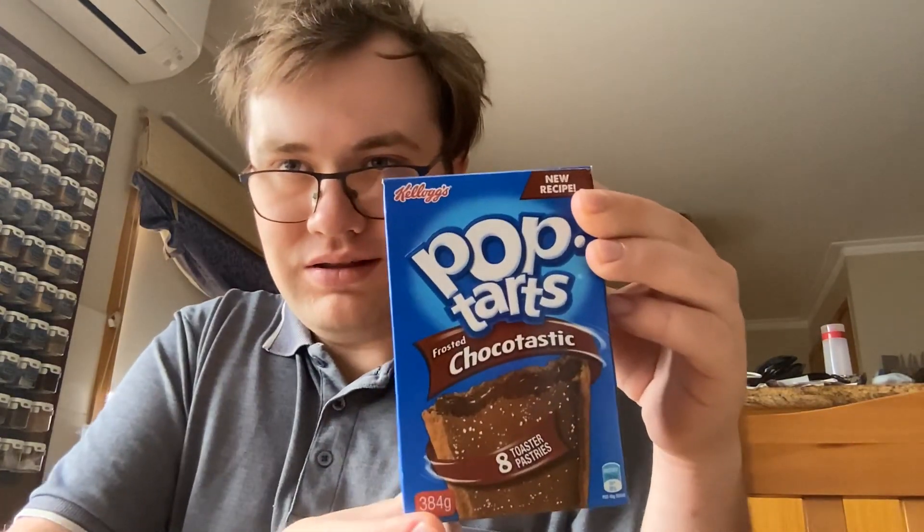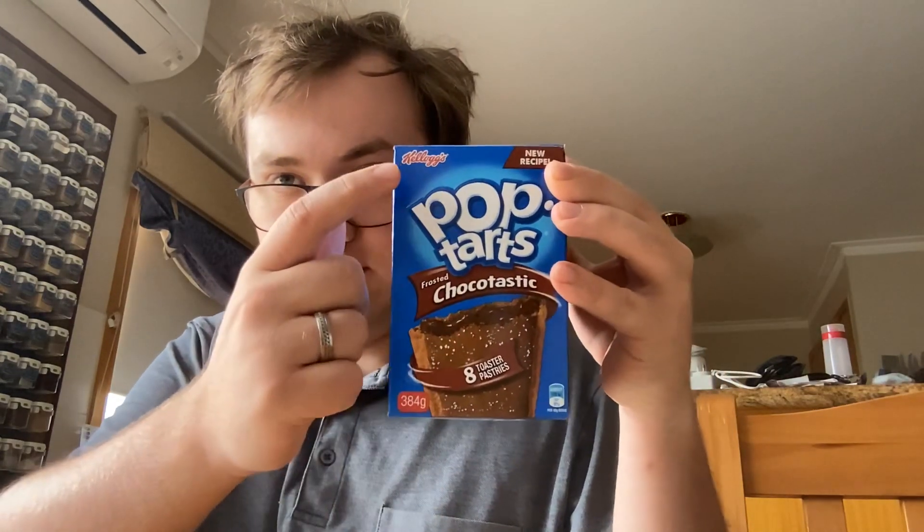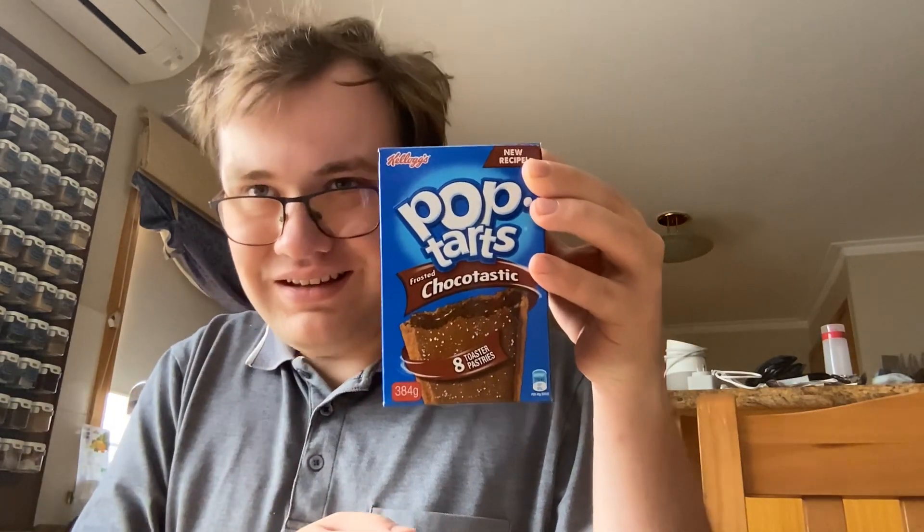Today we're going to be reviewing the Pop-Tart Chocolate Fudge — yes, the new recipe made by Kellogg's. I'm gonna put a thumbnail with it, so anyway I'm gonna put this in the toaster and I'll be right back.